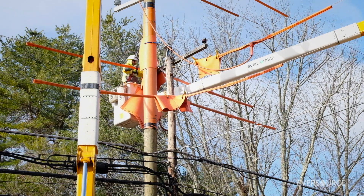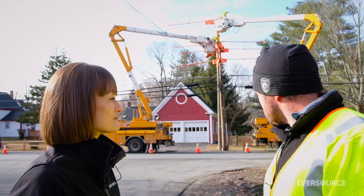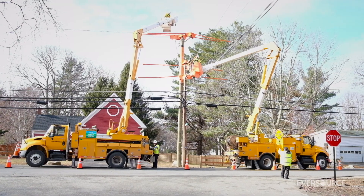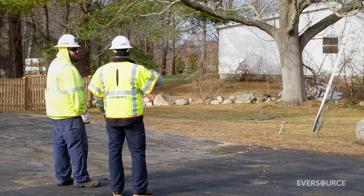Are there any other upgrades associated with this project that will help provide direct reliability benefits to our customers? Yeah, so here we set two new poles. The one that this smart fuse is going on is 10 feet taller, much more durable, much thicker pole — so it gives us the proper clearances we need for the smart fuse.